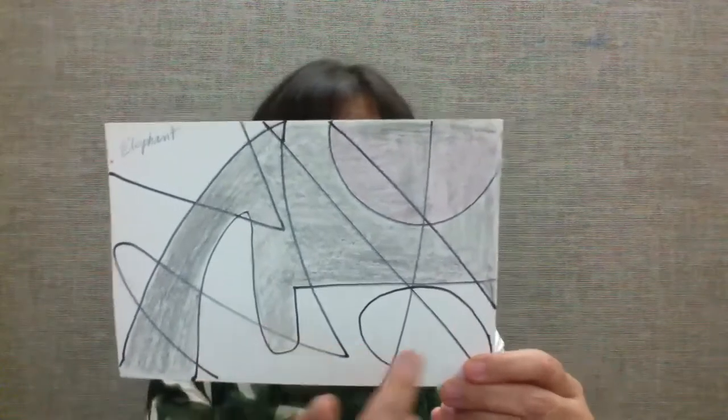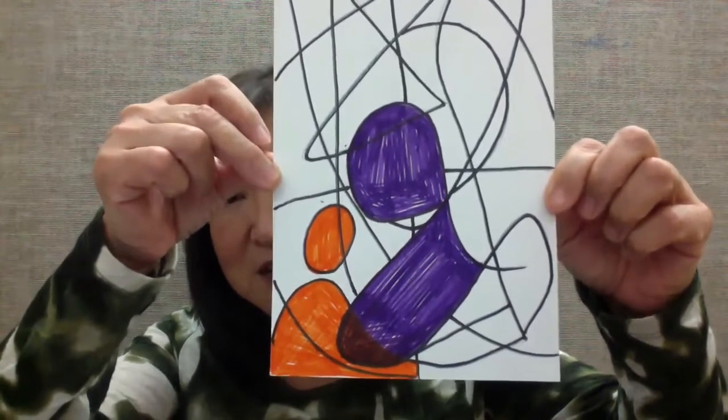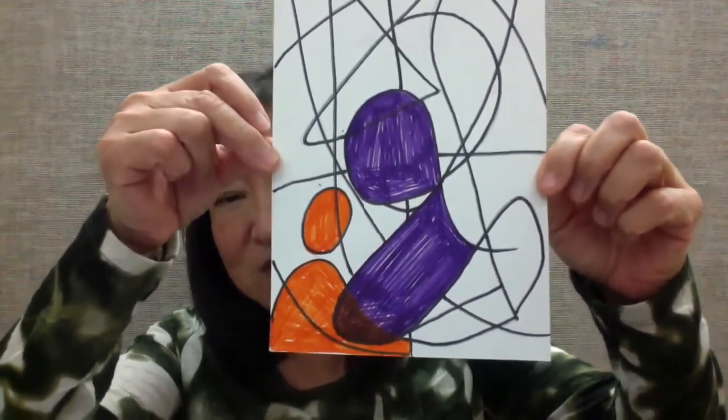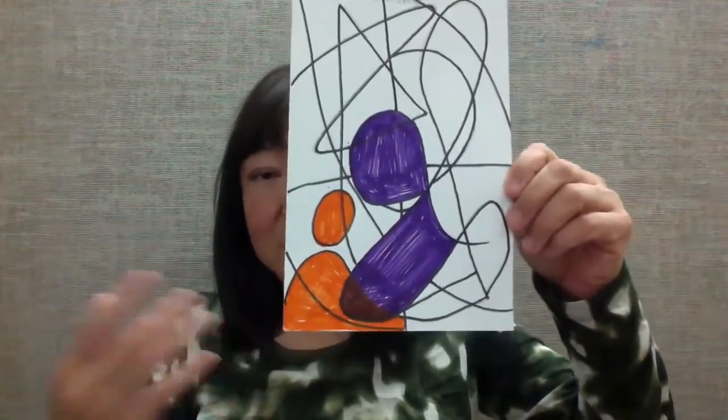My second example is an elephant. You see my elephant? I only have one leg and a little bit of legs, but it still looks like an elephant. It's okay if the object doesn't show full details — it's impossible with spontaneous lines. My third one — I had a hard time with this one. I sat and thought and thought and couldn't find anything. I almost gave up, but I came up with an abstract image. I titled it 'Mother and a Child.' It's okay if what you find is an abstract image, as long as people can kind of tell what it is.